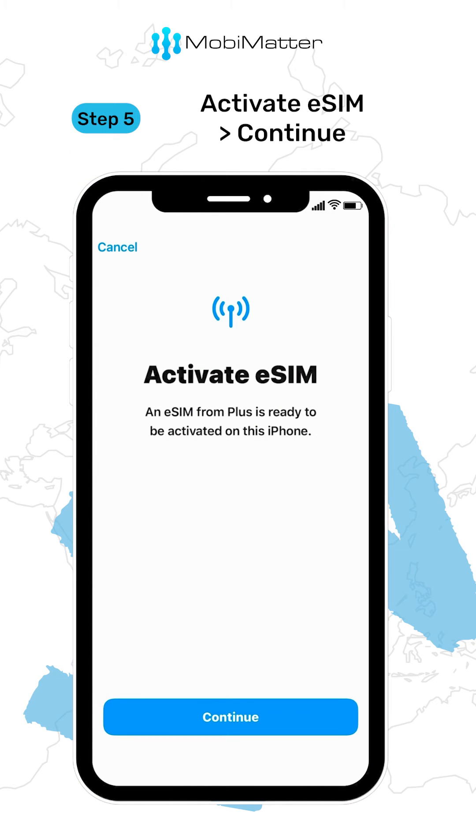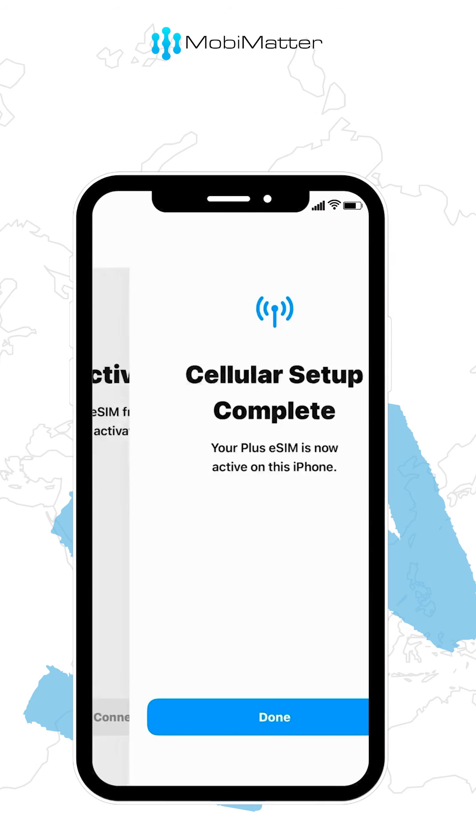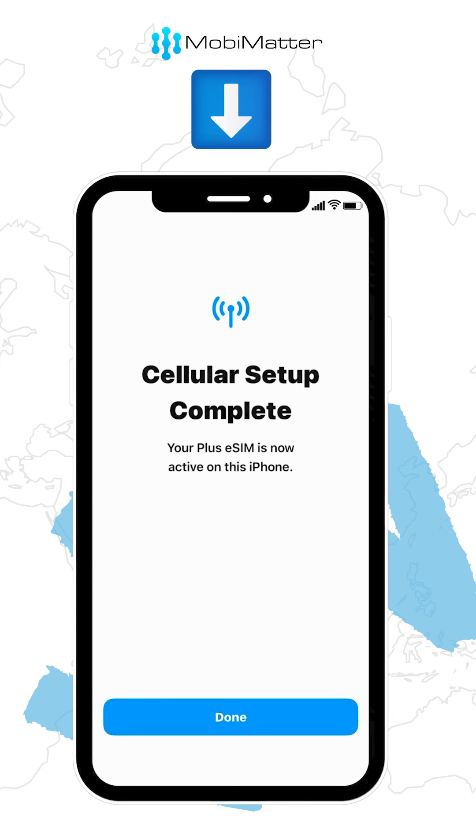You will get this message: Activate eSIM. Wait a few seconds. Once the eSIM is activated, you will see this message.